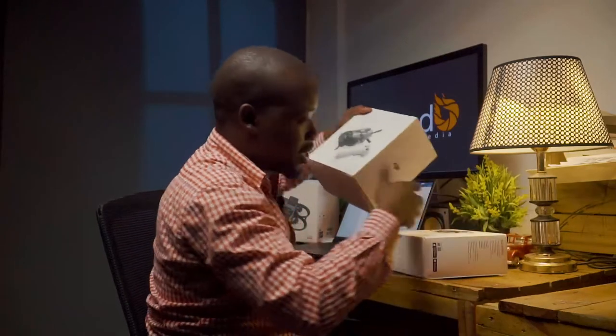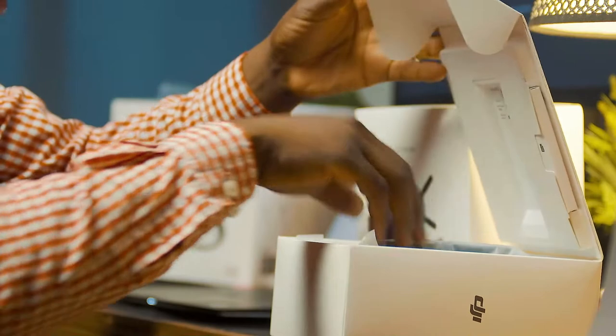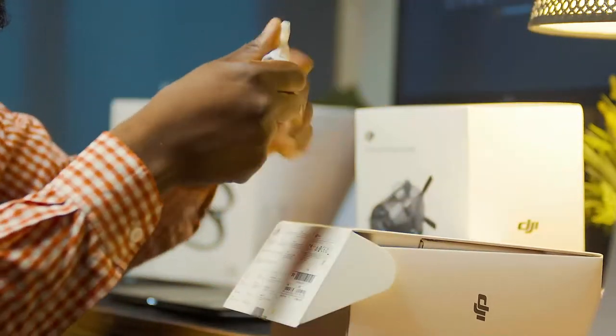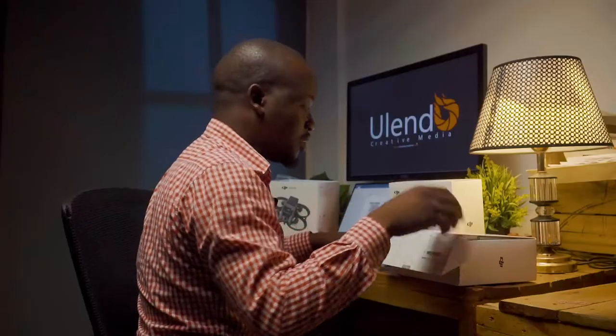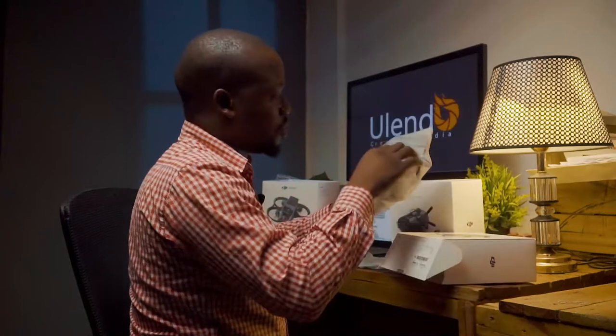I'm excited to check the drone first. Let's see what's inside the Avata box. Look at the box — here's the charger and a USB cable.